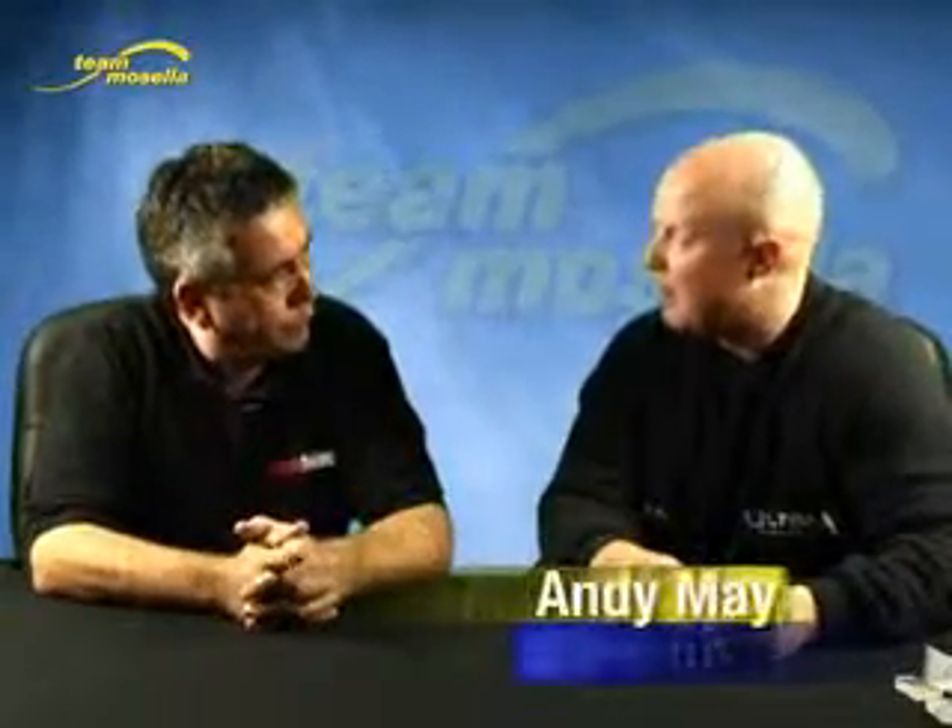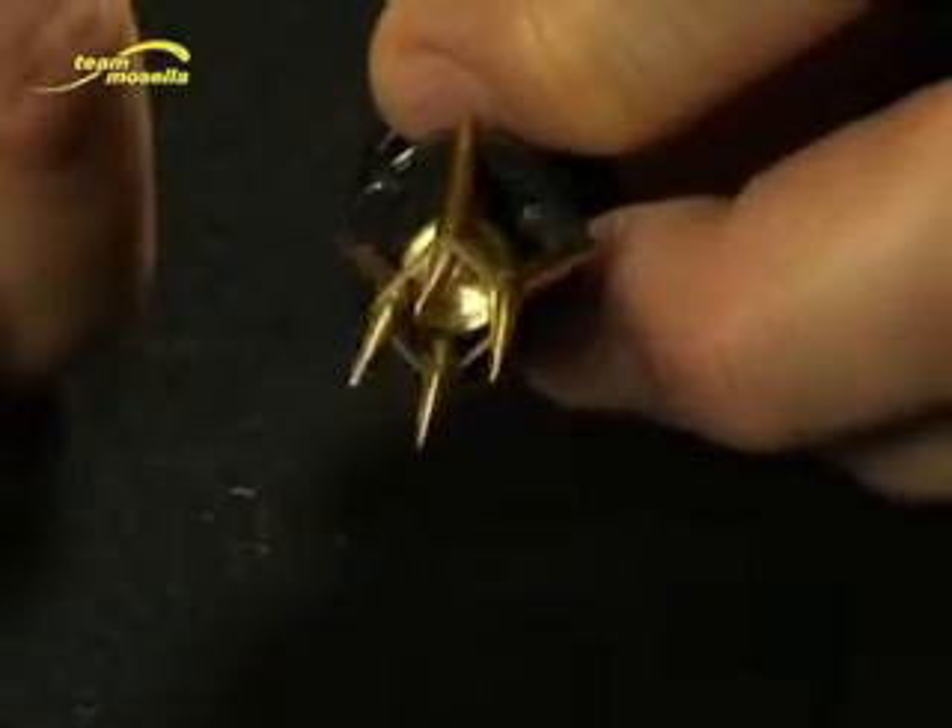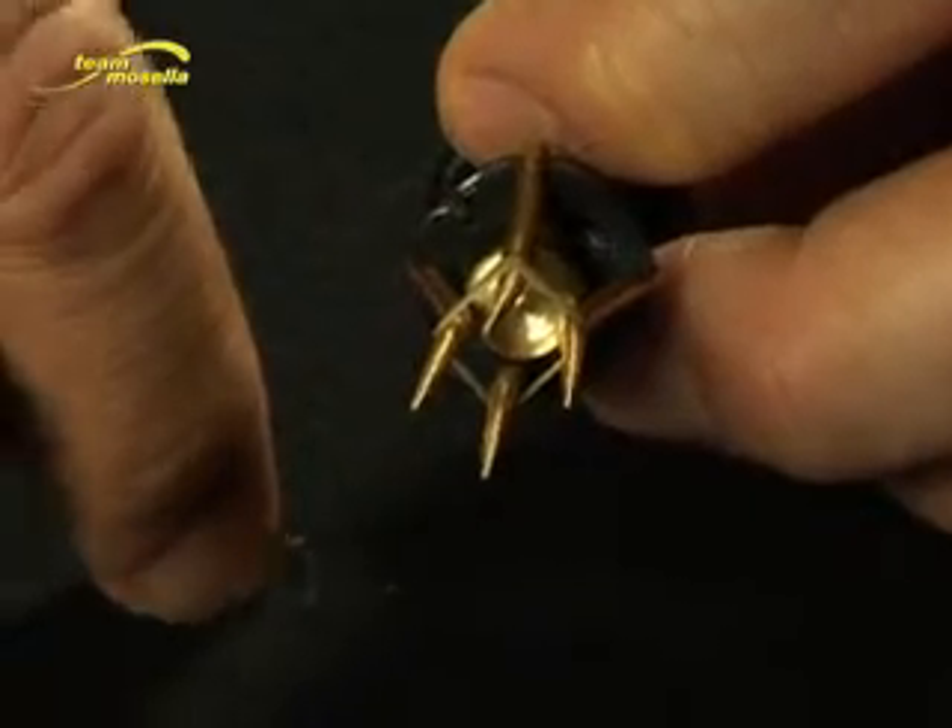Yeah, it's fantastic. It's called the Band of Bait Tool. Basically, you can just put it onto the band — it just expands out to different sizes. It's so easy to actually hair rig the pellets, I'll show you.